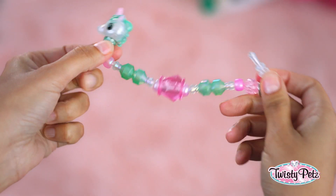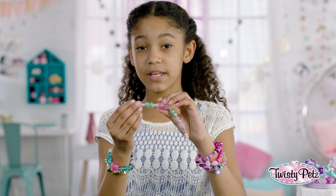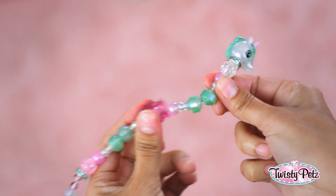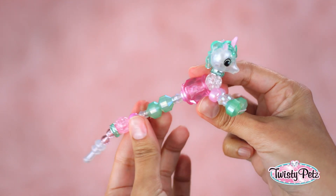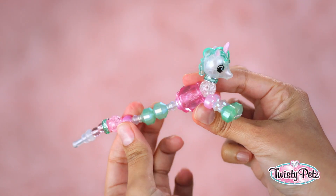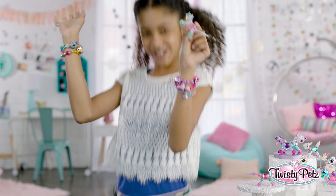Now let's go from bracelet to pet. Hold the large body bead with one hand and the front round bead with the other hand. Now pull the bead slightly away from the body and place the round bead into the large body bead, like this. While holding the round bead and body bead together, twist the legs a full twist to lock in place, just like that. Then do the same thing with the back legs — full twist — and you're back to pet. Woo-hoo!